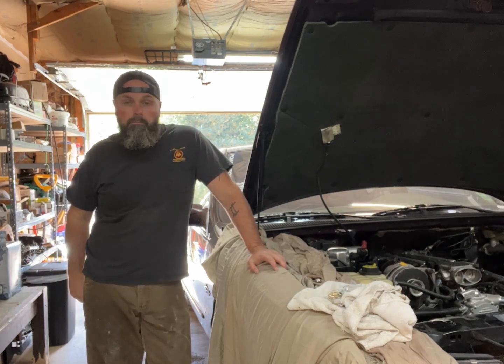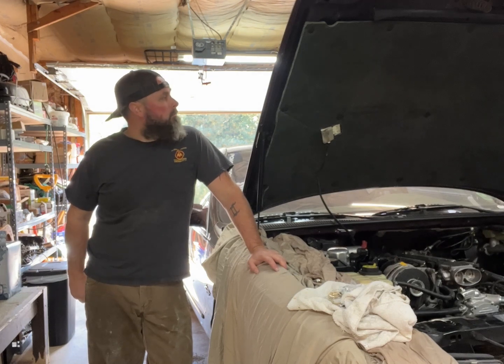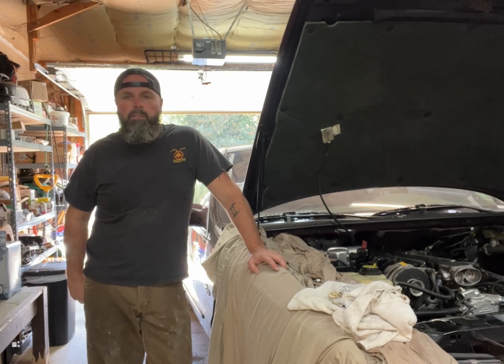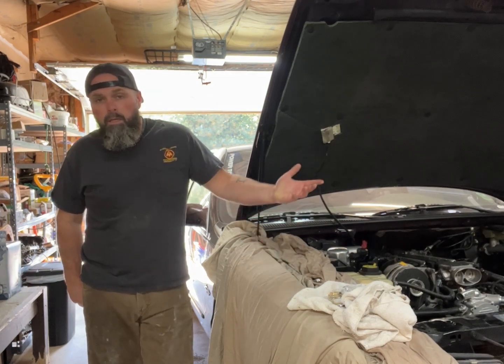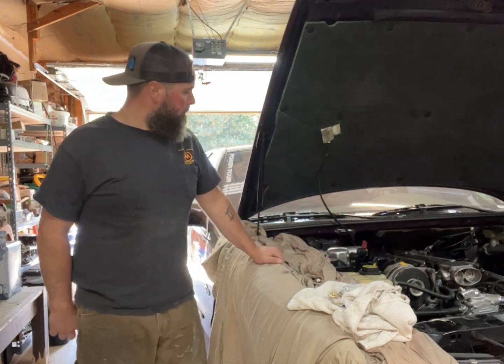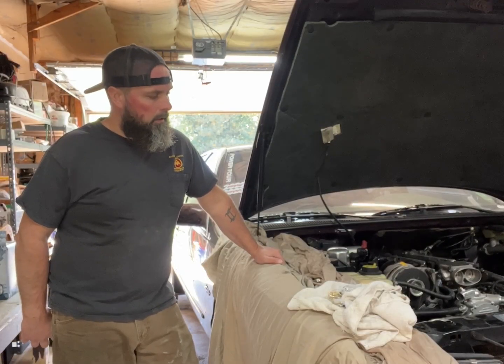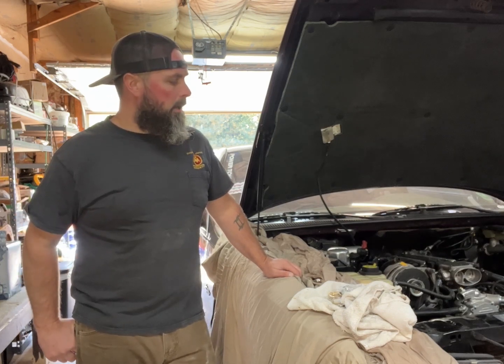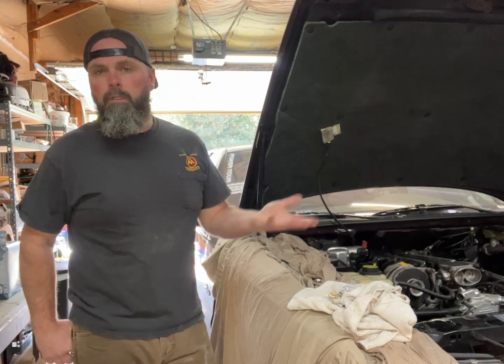Hey, welcome back, another one here in my garage. Some of you might have been wondering where the Impala has been - you've seen it in the background of videos. It's sitting here torn apart. It started with a coolant leak, not the same one we had on Power Tour with the radiator. I popped the radiator out and it turned out it was a faulty one, so I got it exchanged.